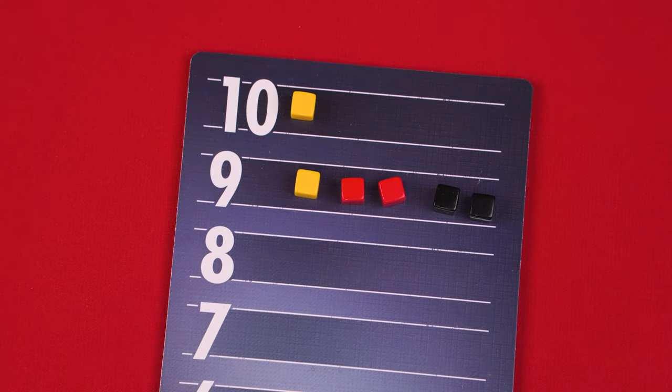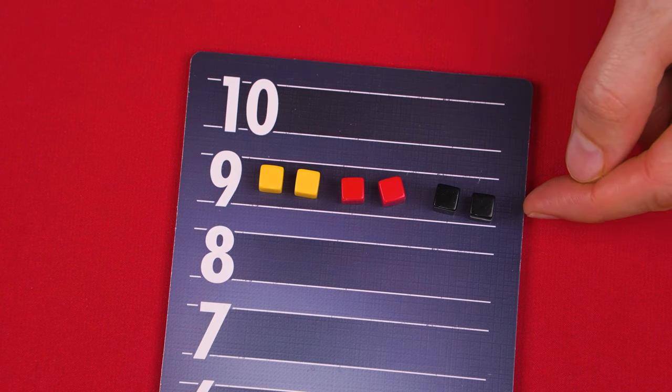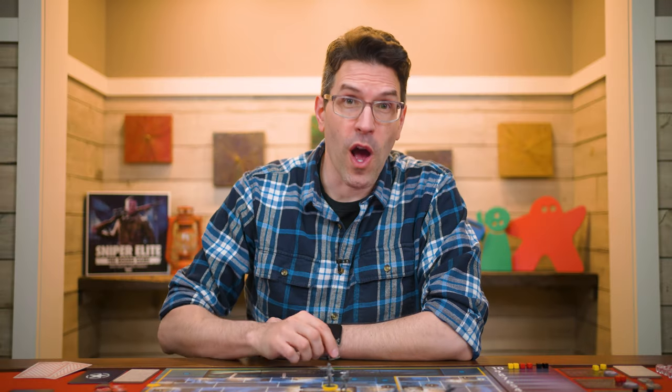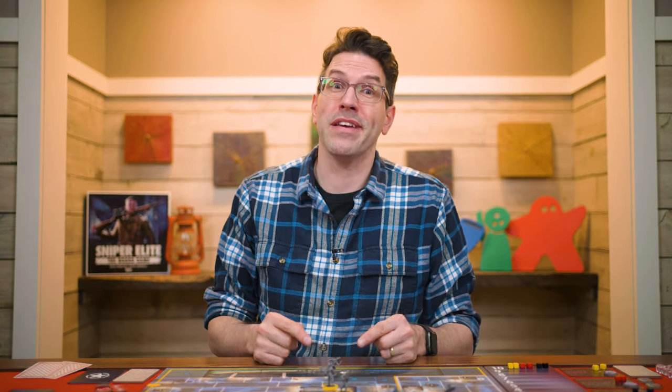Once all defender cubes have been moved down to the next row, their turn is over and the sniper goes again. At the start of a sniper's turn, if their figure is on the board, they take it back — though players can leave it as a reminder of the last place the sniper was seen. If the sniper completes their two objectives, they win. If the defenders wound the sniper twice, or the defenders' action cubes are already on the final row of the countdown track at the start of their turn, the defenders win.